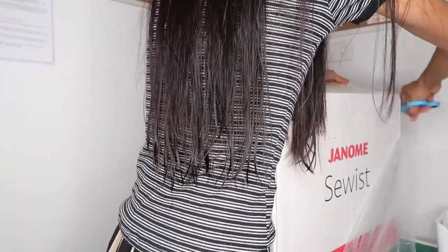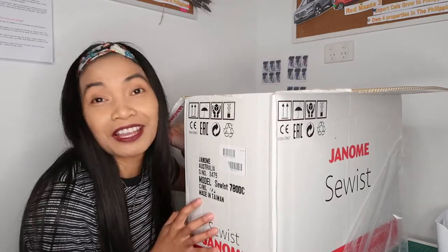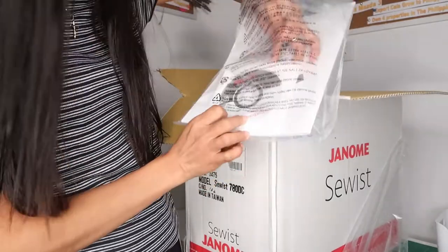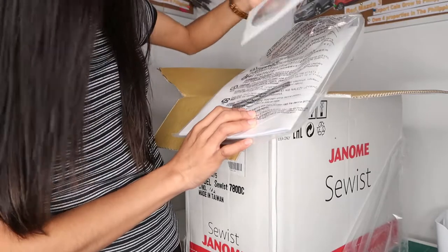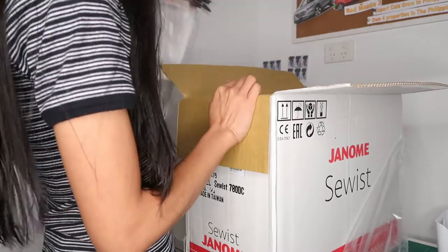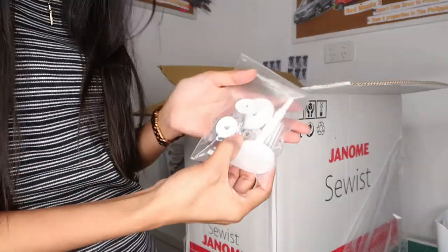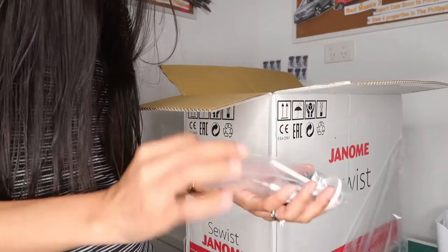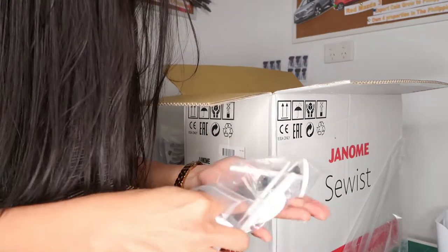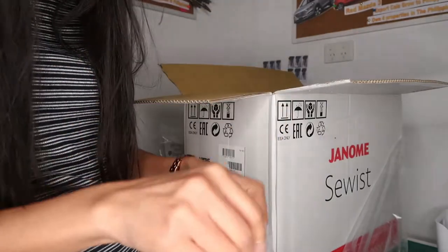This one has a lot of things. This one is actually computerized. Let's start with the instructions — there's a CD, I mean a Janome CD. Janome sewing machine is a Japanese brand, that's why I really like it. We also got three extra bobbins, extra needles, and different types of presser feet.